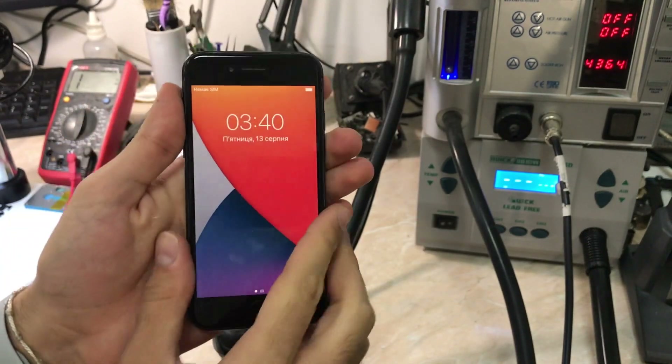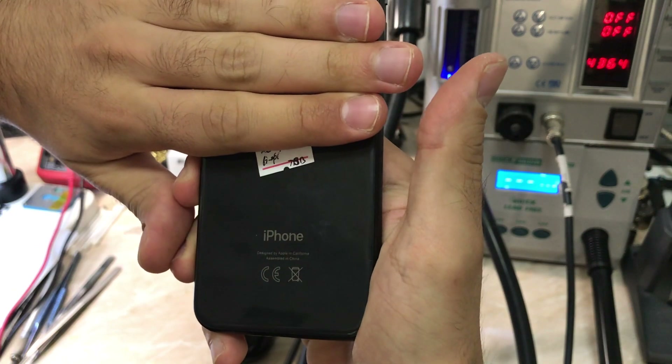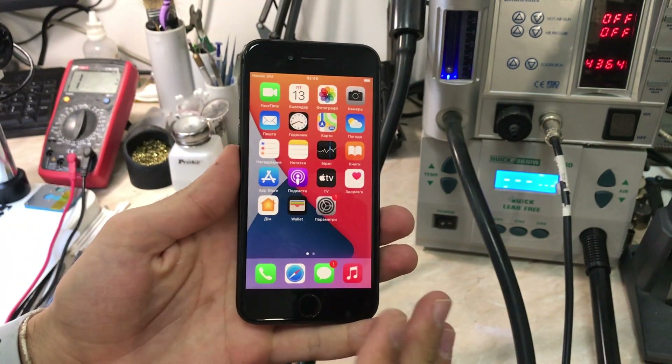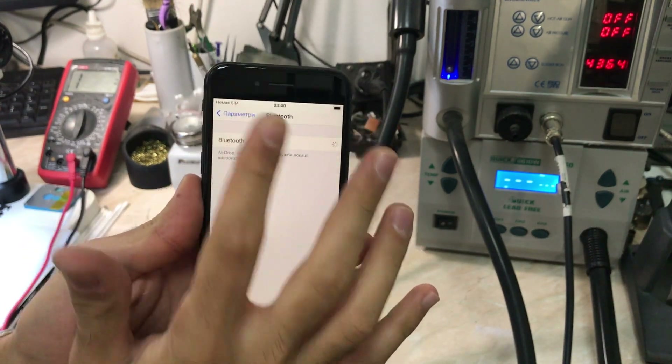Hello everyone, and welcome back to another repair video on the channel. My name is Antoine and today we have an iPhone 8 — as you can see from the back glass — with a no Bluetooth issue. This one will be fun to repair. It's been a while since I got a working Wi-Fi but non-functional Bluetooth, so I'm hoping it will be an easy one.